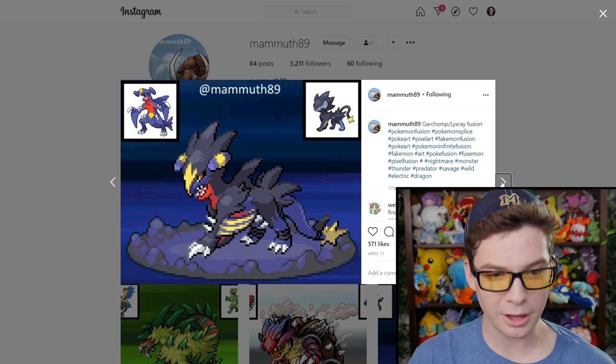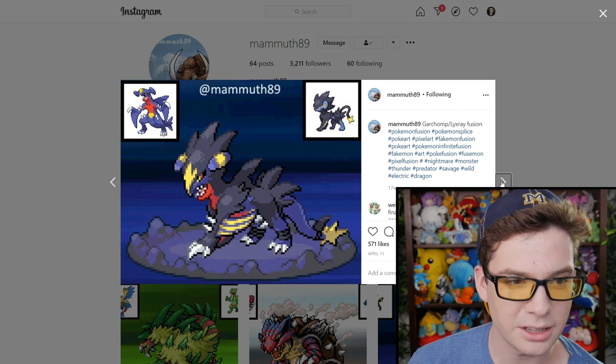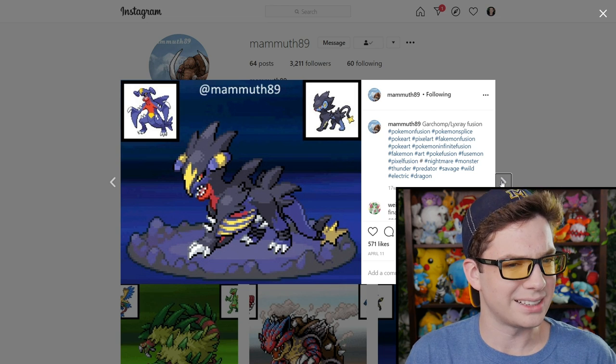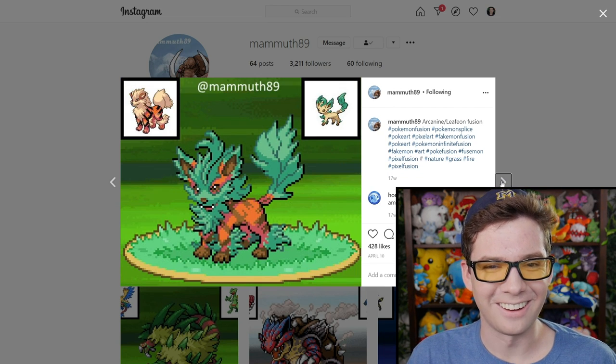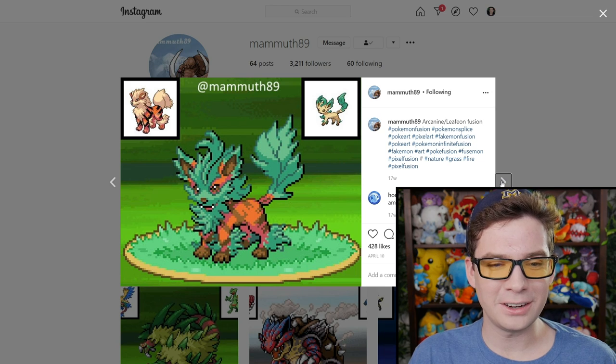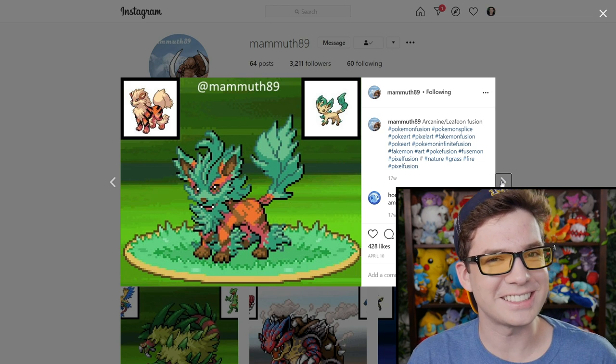Garchomp and Luxray — kind of just looks like a more reptilian Luxray. Its face has now become very beak-like, which is interesting. Arcanine and Leafeon — here's a tiny dog covered in leaves. It's cute.